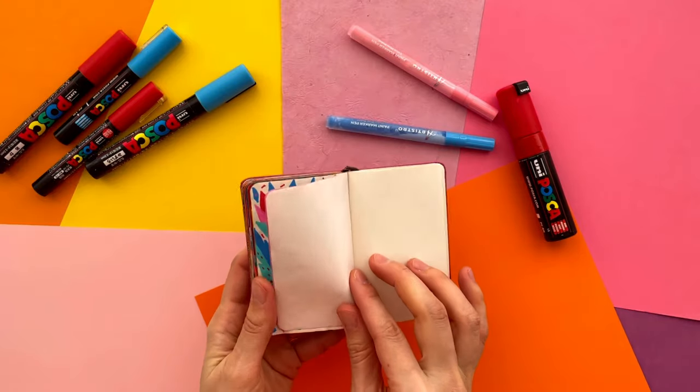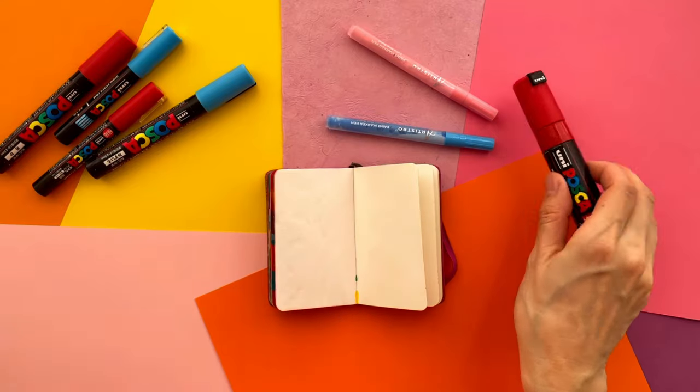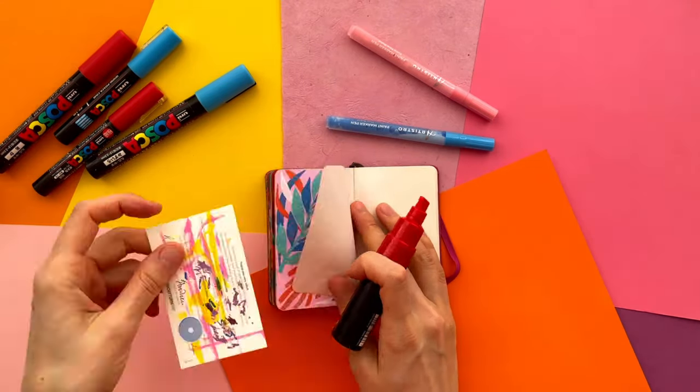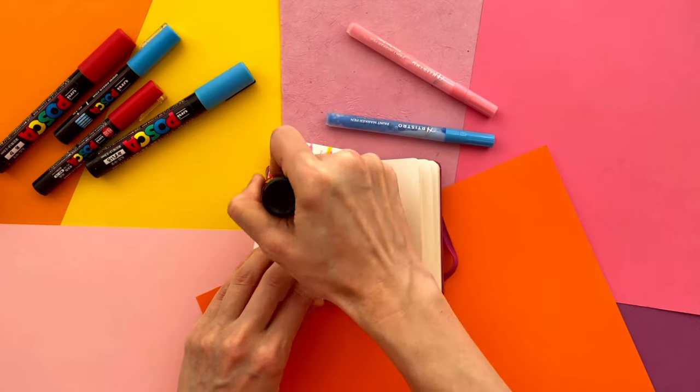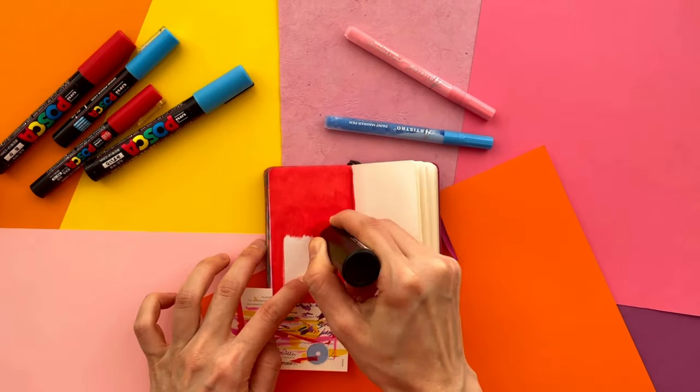Today I'll explain some main points on how I create floral motifs in my little sketchbooks. If you are new to my channel, please subscribe. Here I am going to share my drawing process, some tutorials, art supplies reviews and Q&As. So let's go!